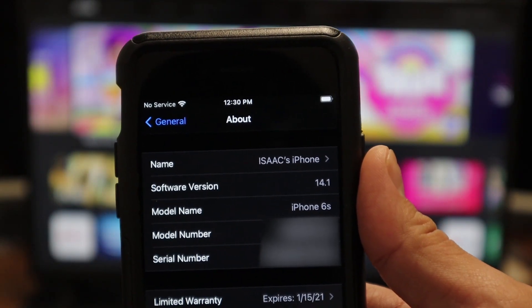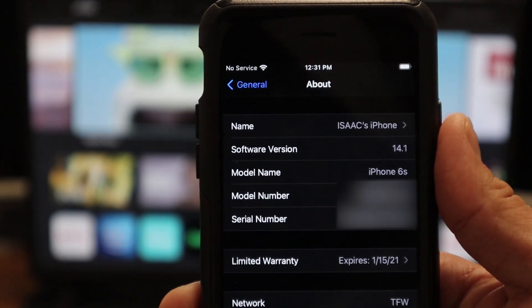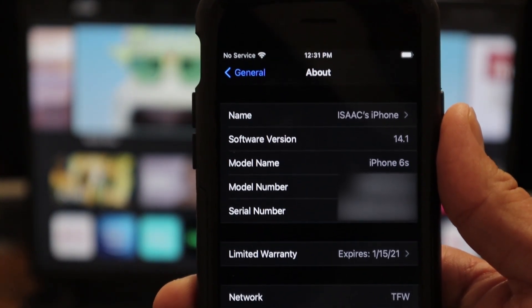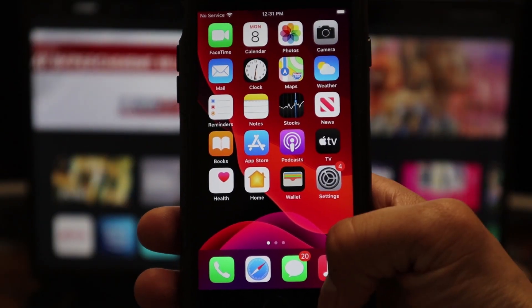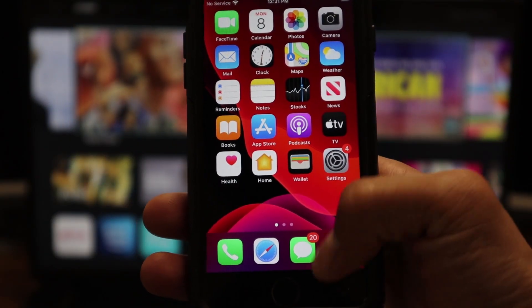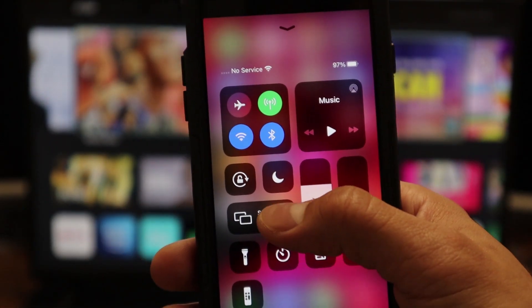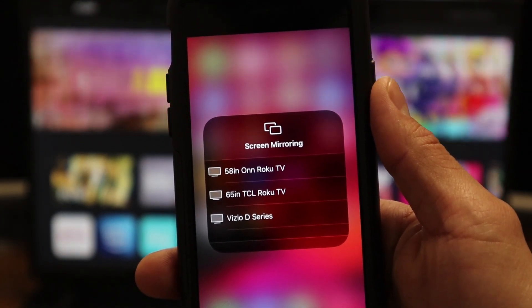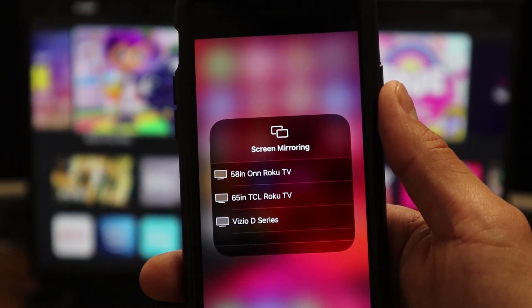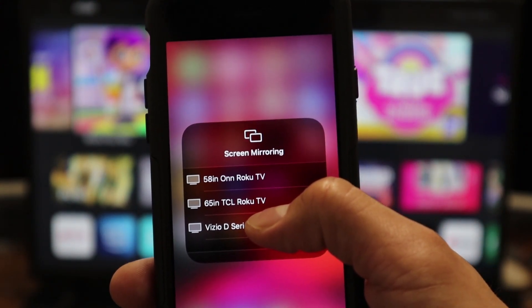The iPhone we are going to be using today is the iPhone 6S. So if this iPhone 6S works, your newer iPhones should also be compatible with this TV. Next, we are going to swipe up from the bottom, and here you will see Screen Mirroring. We are going to click on that. And whatever you named your TV — this TV's name is Vizio D-Series — we will click on your TV name.